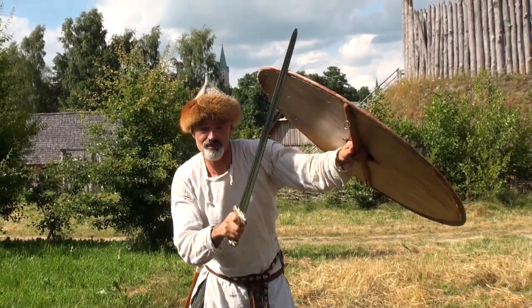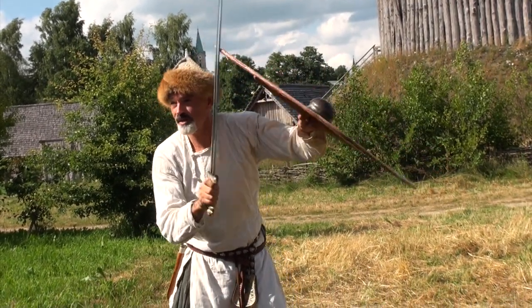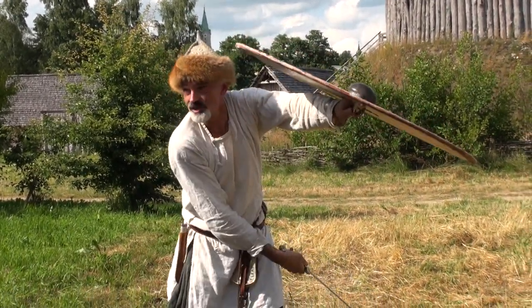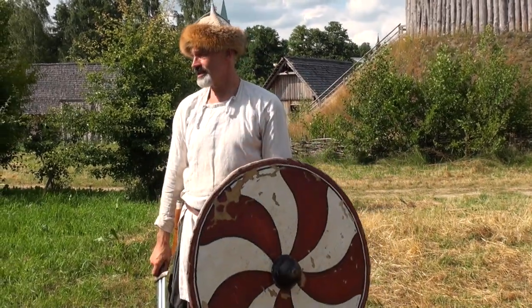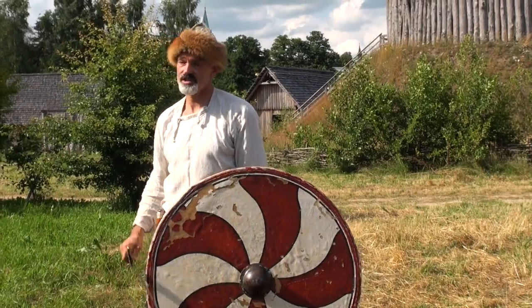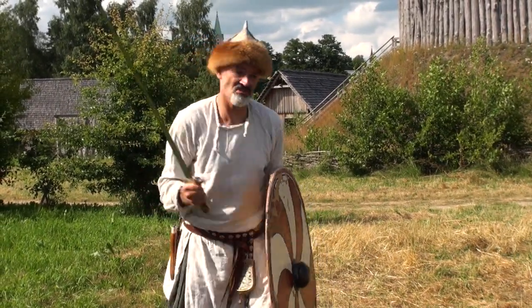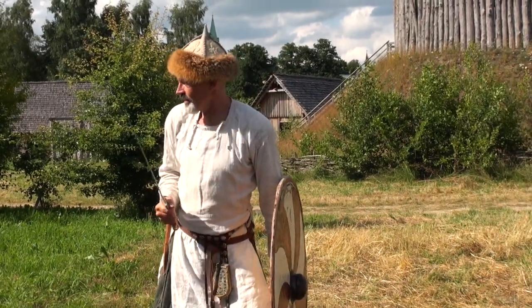When you gain the center and when you manipulate the other shield, this also means that you open up the other shield, and then the sword can just effortlessly do the job. This is what these swords were made for — you just throw them forward and let them do the job.